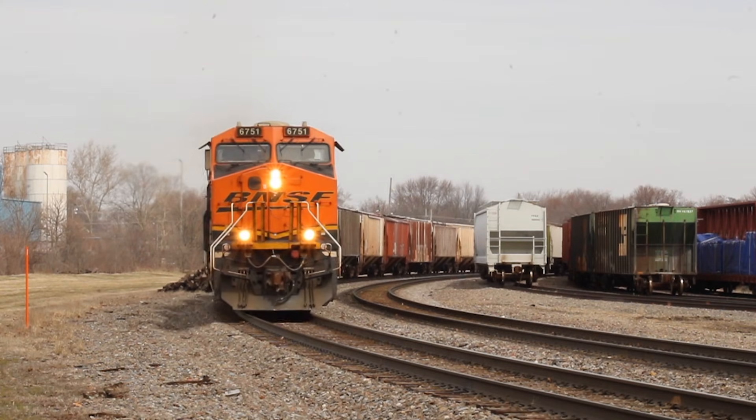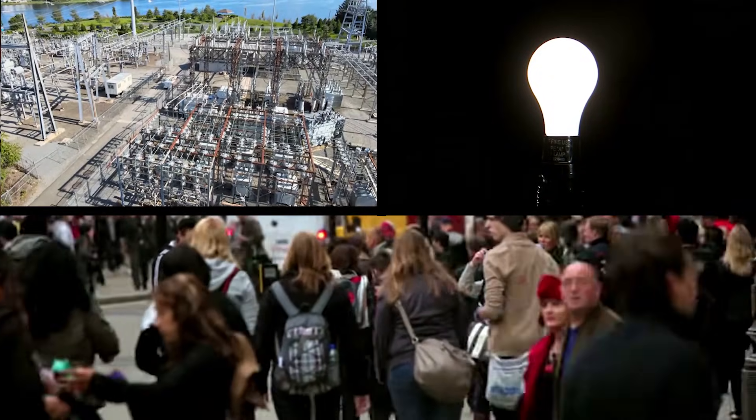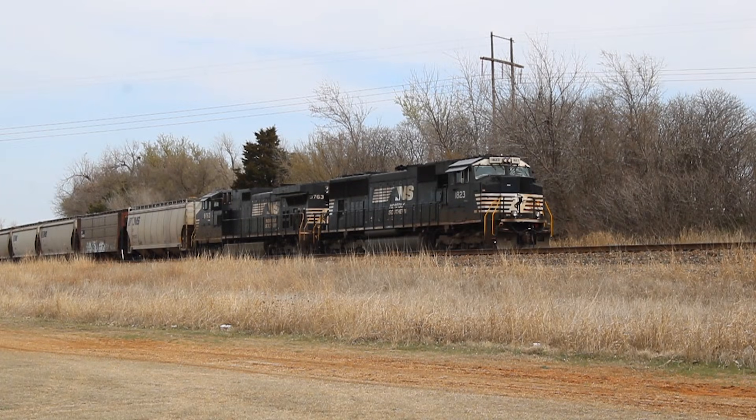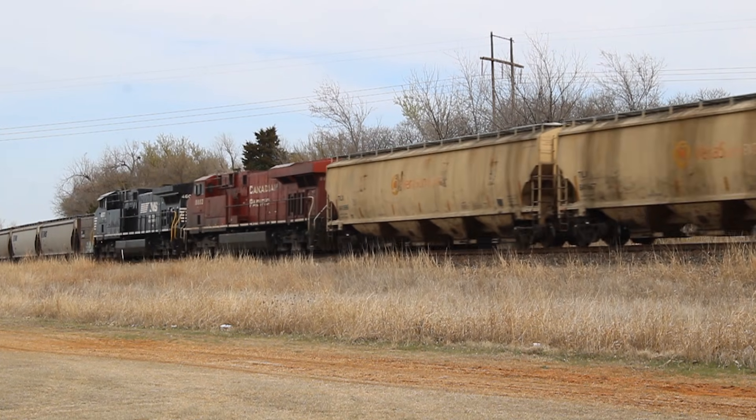Diesel locomotives — they power the world. Without them, all of this wouldn't be possible. But what makes a diesel locomotive tick? How do they work? And what are the different types of diesel locomotives?